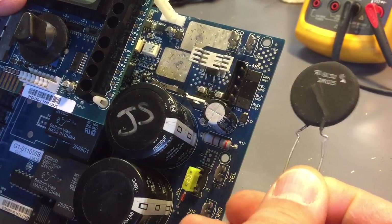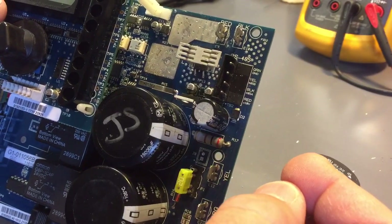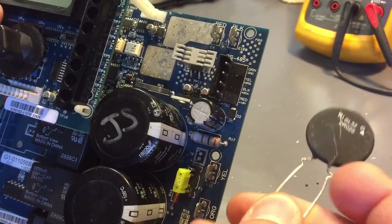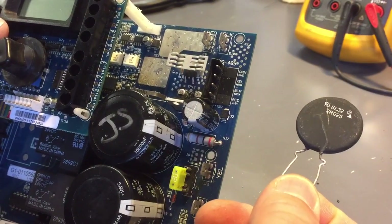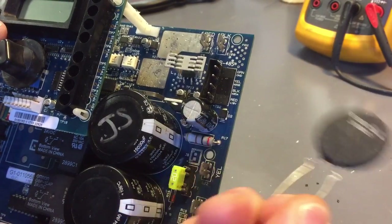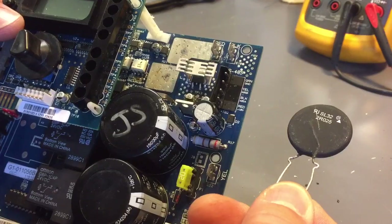Here's this thermistor right here. They call it a current limiter, which is how it functions. But it's actually called a thermistor. A thermistor changes its impedance with temperature — whether it be current temperature or outside temperature.